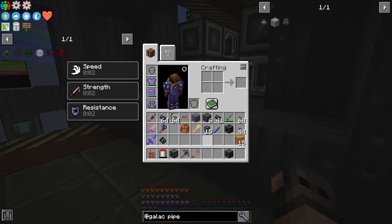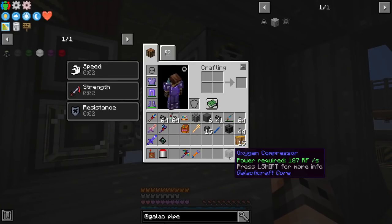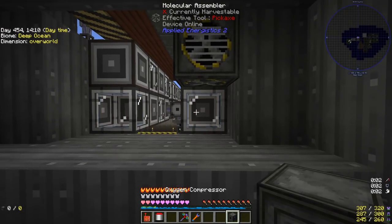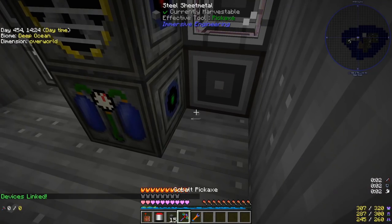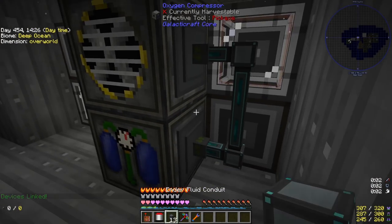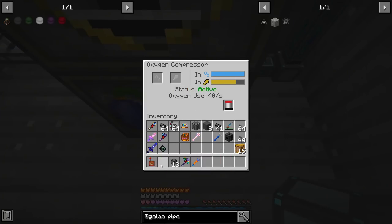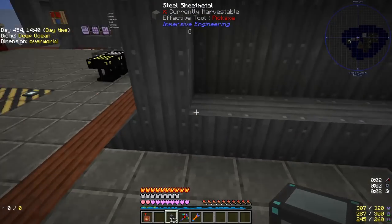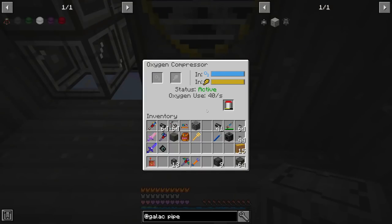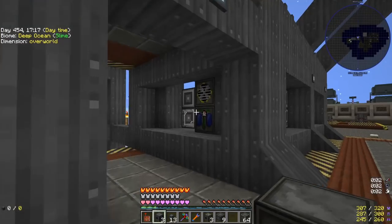Before going to the moon there are some things to take care of — most importantly oxygen. We need an oxygen collector and an oxygen compressor, hook them up to RF, and since oxygen is a fluid we use a fluid duct to fill the tank. It has power and oxygen, and with the tank inside it fills up. We're probably going to need more of these because this is slow and we need a lot of oxygen tanks.